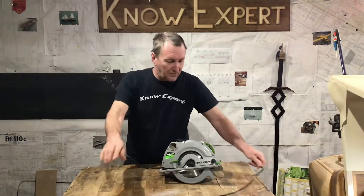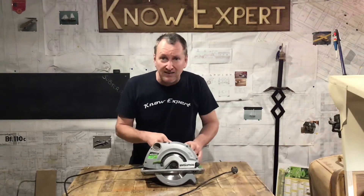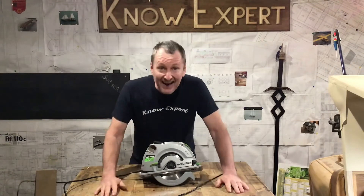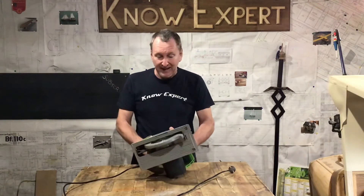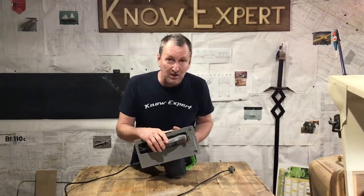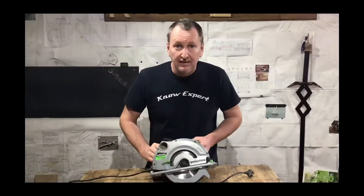I'm going to make this table saw but because I've got no space left in my garage I'm going to have to incorporate my new table saw into my workbench. Hopefully I'll be able to make it so that I can adjust the height of the cut as well as the angle of the cut. Never done it before, don't know how it's going to turn out — let's just hope it's good enough to show you guys.